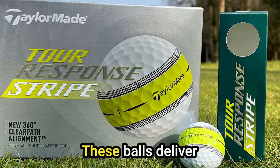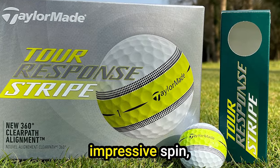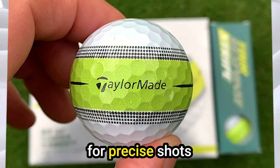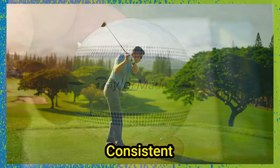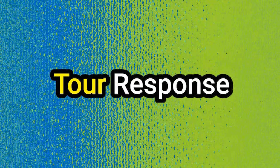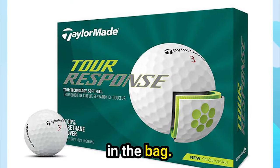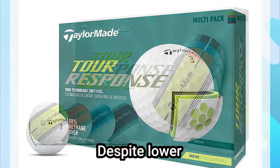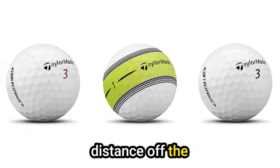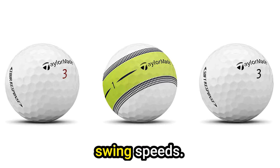These balls deliver a soft feel and impressive spin, particularly in the short game, providing the finesse needed for precise shots and putting. They offer consistent feedback across clubs with every swing. The Tour Response adapts seamlessly to various clubs, and despite lower compression, maintains excellent distance off the tee, catering to players with quick swing speeds.